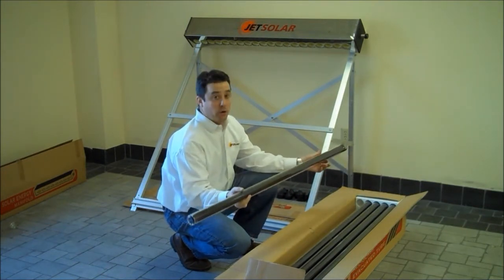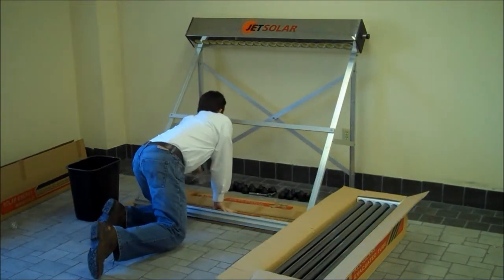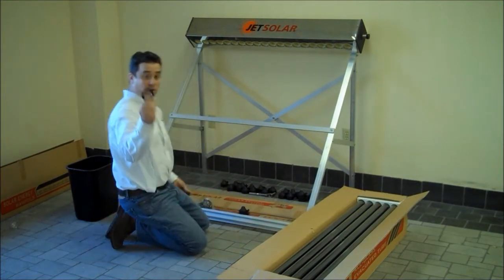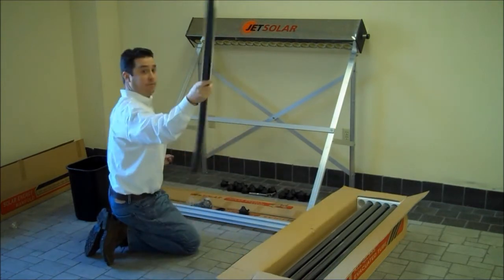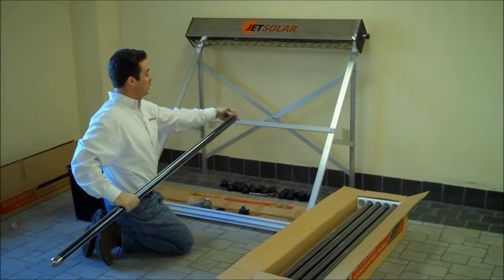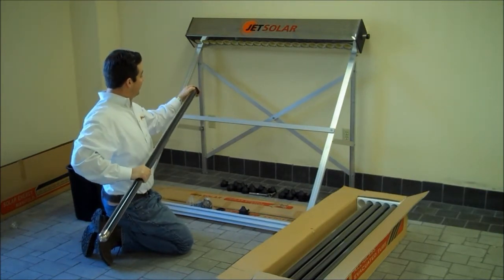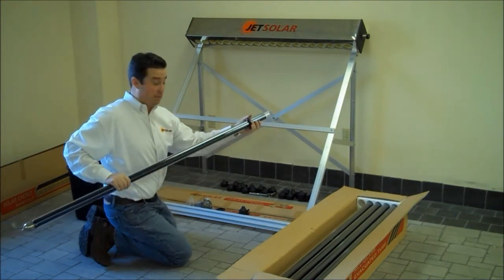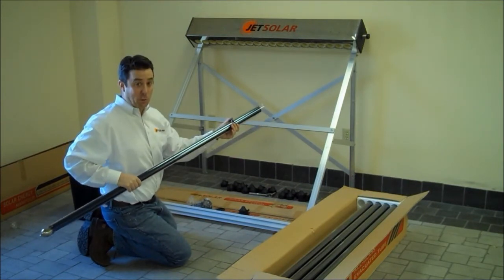We are now going to install these units into the panel. First step: we have our black dust ring — that's the first step. We're going to get our tube and dip it in the water. I like to give the tube a little wash down. We insert our dust ring. These are an extremely tight fit, and they actually act like a windshield wiper, so they're going to take the water off the tube. I like to slide them down approximately one foot.